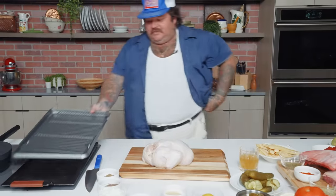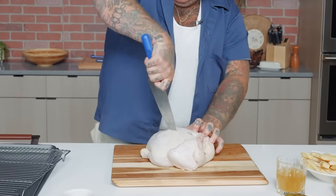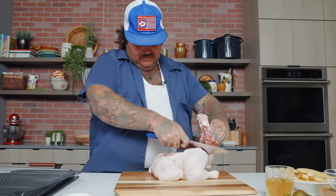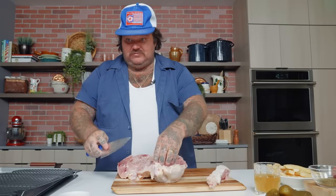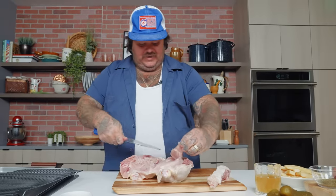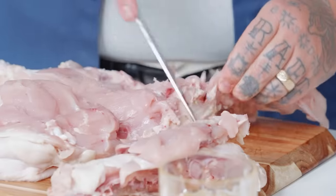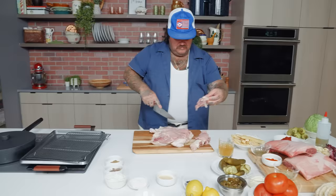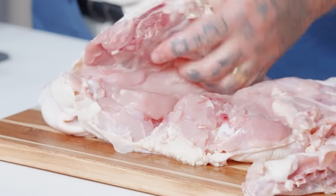Here we go. What I want to do is spatchcock my chicken — I want to cook it nice and flat. We've got our spine here, cut down the spine. Now we're going to cut through the breastplate. We can take our knife and make a little incision. Raw chicken now — we're all going to die. Rib meat's out, we don't want that. Using your knife, pulling away, get to that wishbone. I'm not the best butcher in the world, but we can get it pretty good.